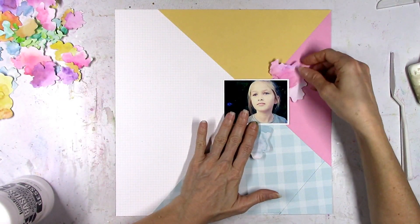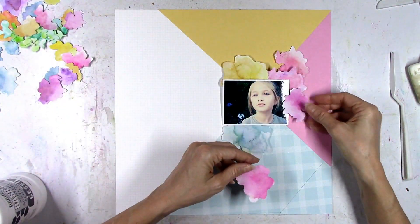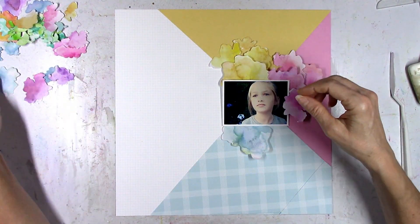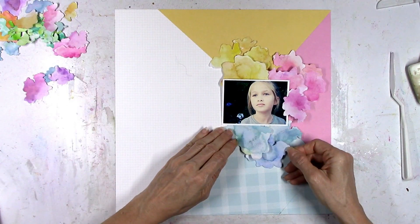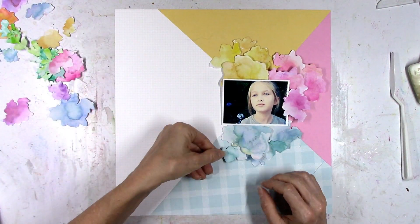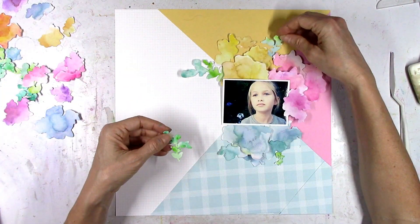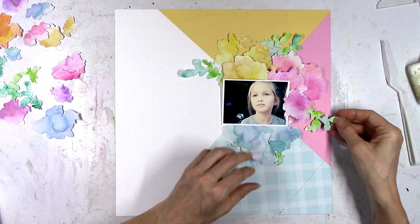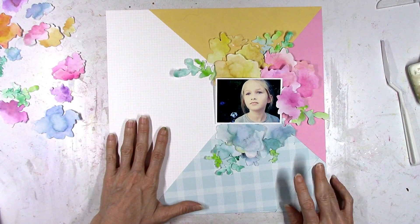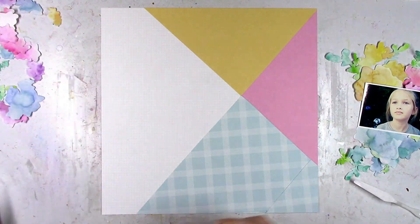I want to do a little tone on tone — adding all the yellow flowers onto the yellow section, all the pink flowers onto the pink section, and so on. I don't wind up using all the flowers I cut; I don't use any of the purple or orange ones. When I first started out I just wanted to color all the flowers and then go for it after they were finished. This is the result, and I really like how it's looking — I love the tone-on-tone effect and having the green stems scattered about.